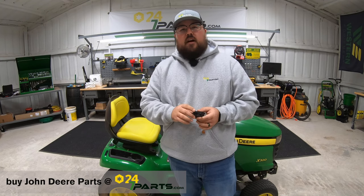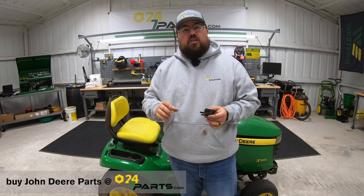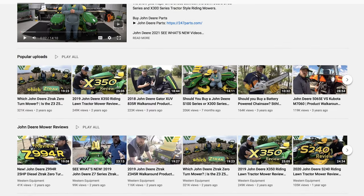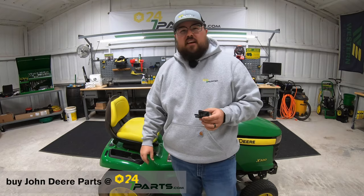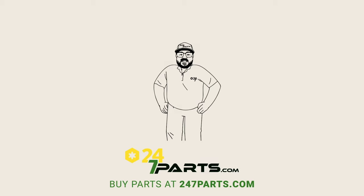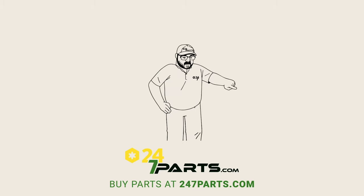All that good stuff. And also make sure to go check out our other channel, Western Equipment, for more general information over these machines themselves. As always guys, thanks for watching — we'll see you next time. Make sure to go buy your parts right here and subscribe right here.